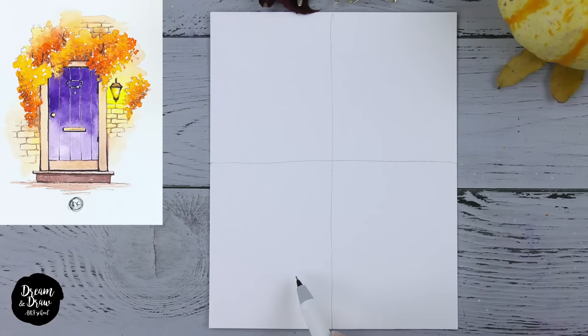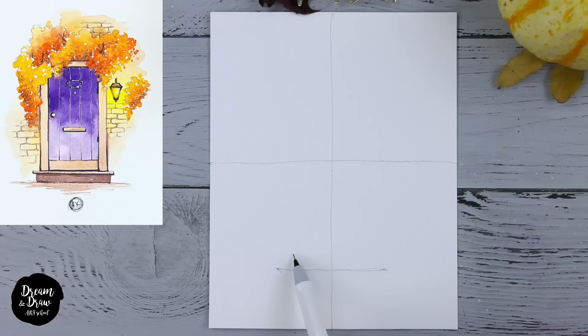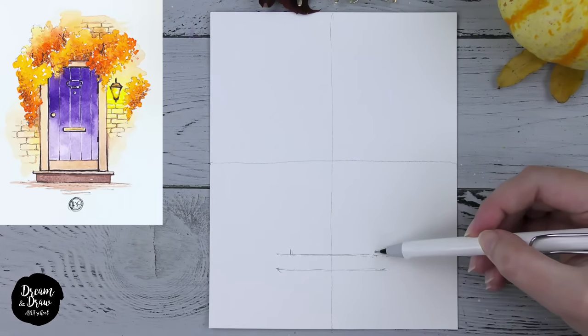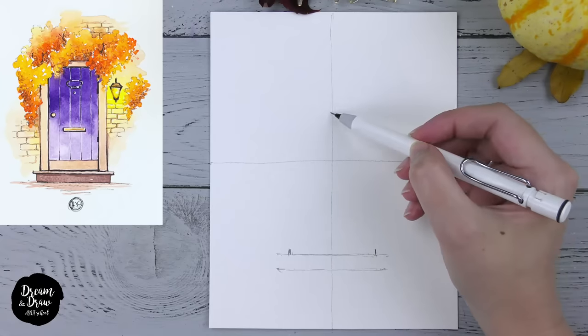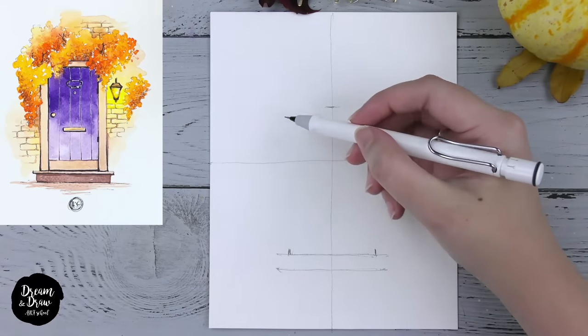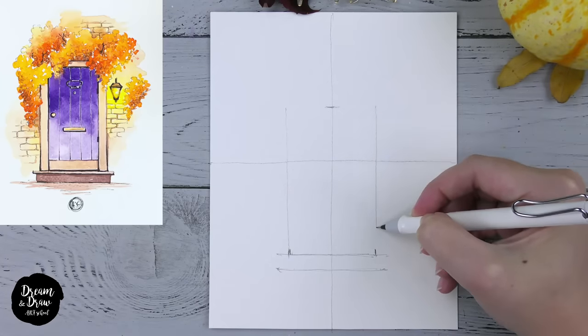Let's begin with the bottom line of the stairs. The first line is here, then make the second line a bit toward the top — essentially the same line. Then let's draw the door: I'll start with two lines, one on the left and one on the right, and then one line that shows the top part of the door. Now just connect all these lines.